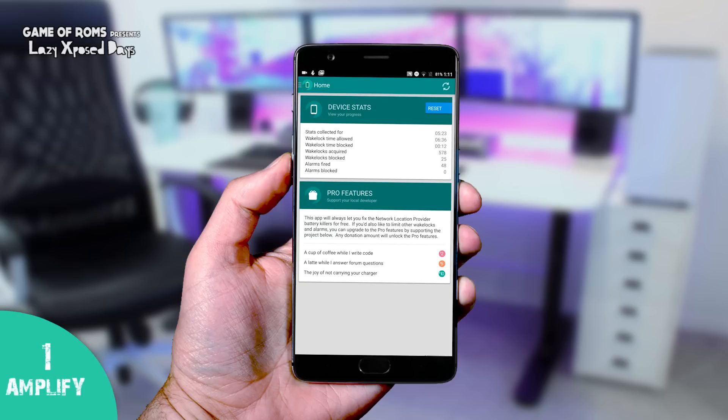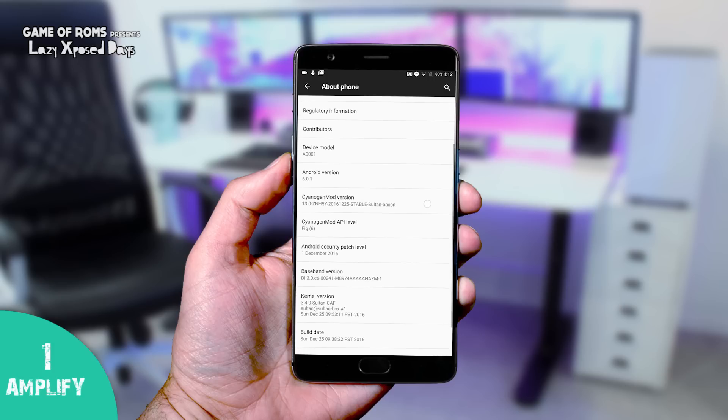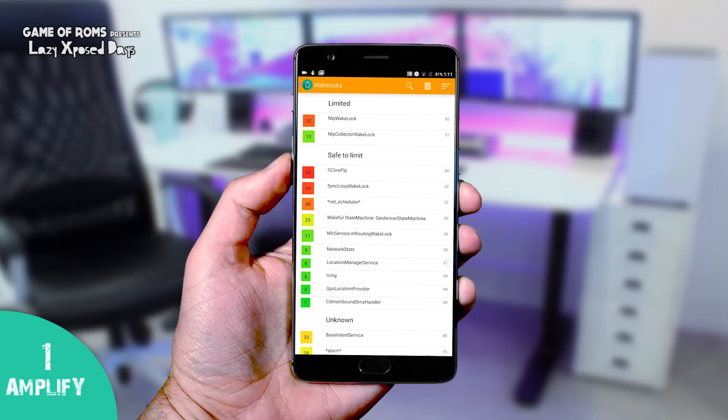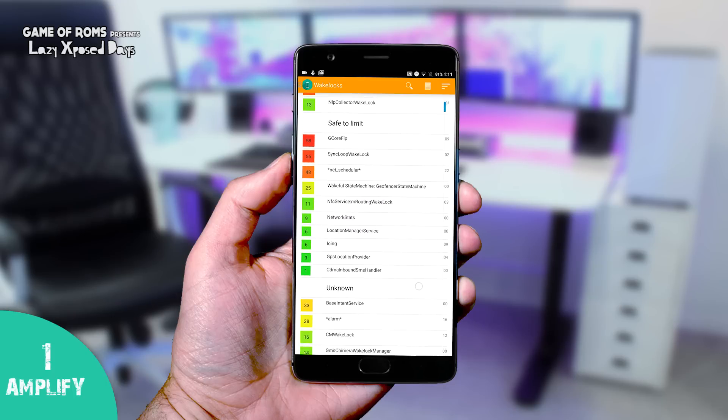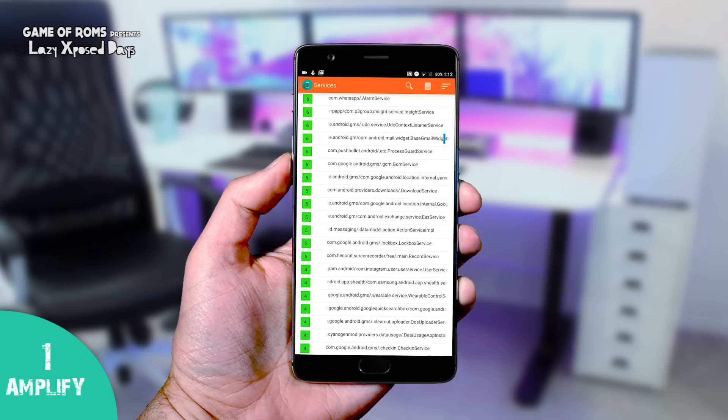Number one today is Amplify. I'm running Sultan CM13 because it gives me amazing screen-on time. With this module you can actually get very good standby time because it puts your phone into deep sleep. You can keep an eye on all the activities running in the background, just like Windows Task Manager.